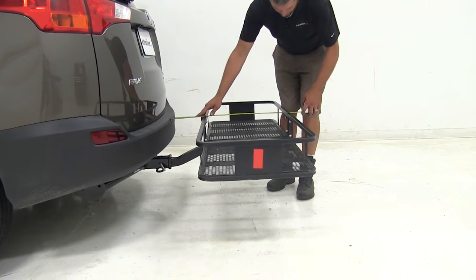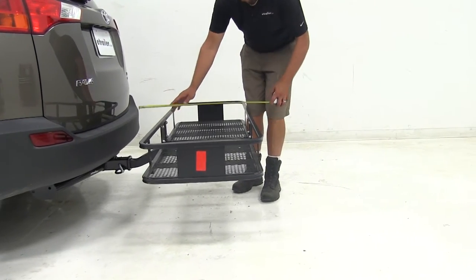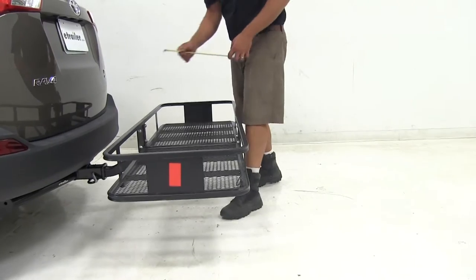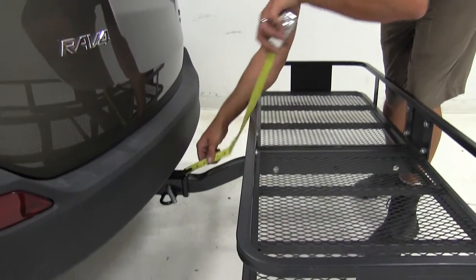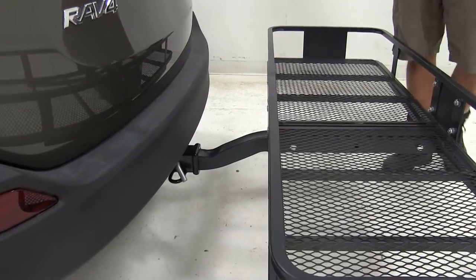Overall the carrier is going to add about 28 and three-quarters of an inch to the rear of the vehicle, and at its closest point down here we're looking at it being about six and three-quarters of an inch away.